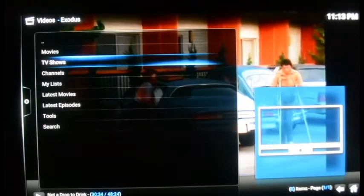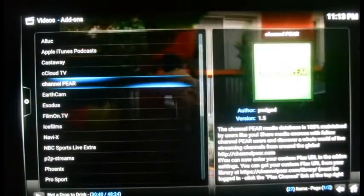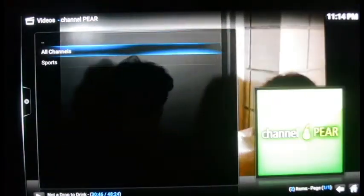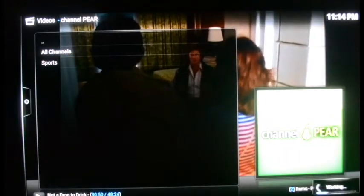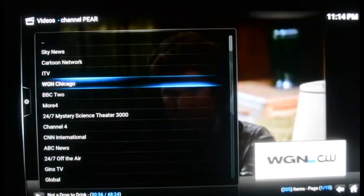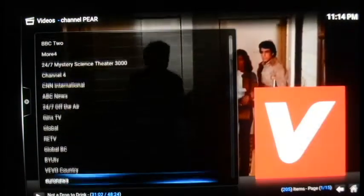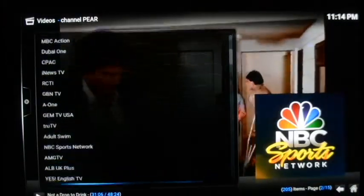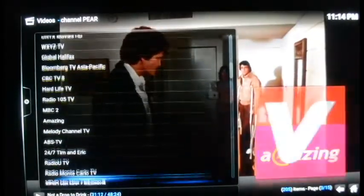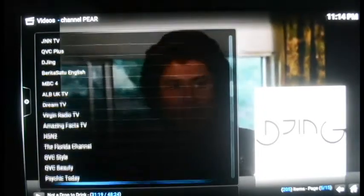So that is it — I've shown you the sports, the movies, and the TV shows. The Channel Pear addon right here is actually pretty awesome too — it's got some live streaming content. Under All Channels in Channel Pear, you can find WGN Chicago for all my Chicago folks, ABC News, and international news. For my Florida folks, they even have WFTV in Orlando, which is as close as you get to local news, though I look online for anything specific to Tampa.